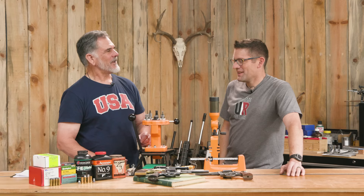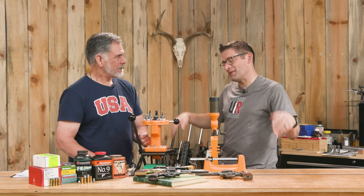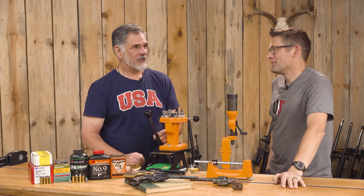I haven't loaded .45 Colt before, so this is new. It's interesting because you've got two distinct power levels to deal with.